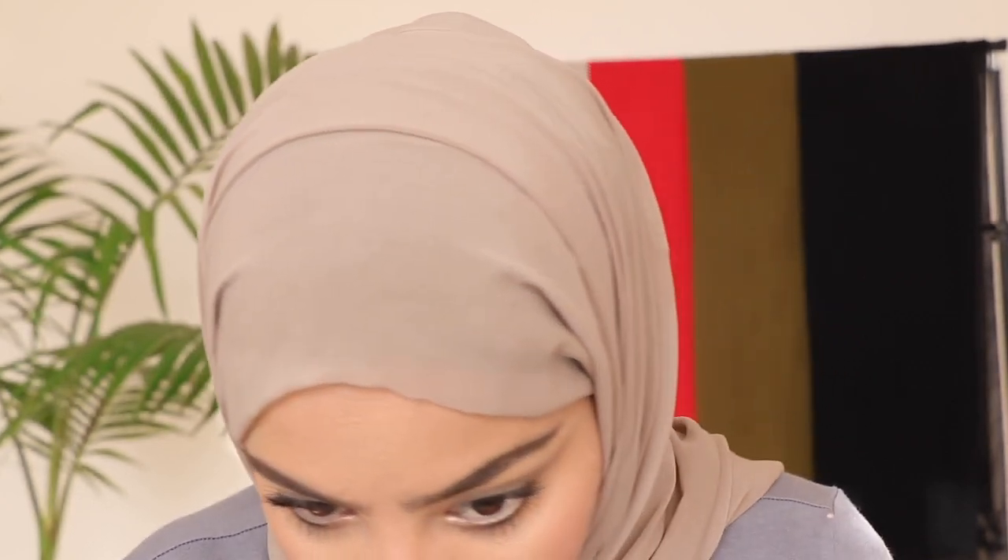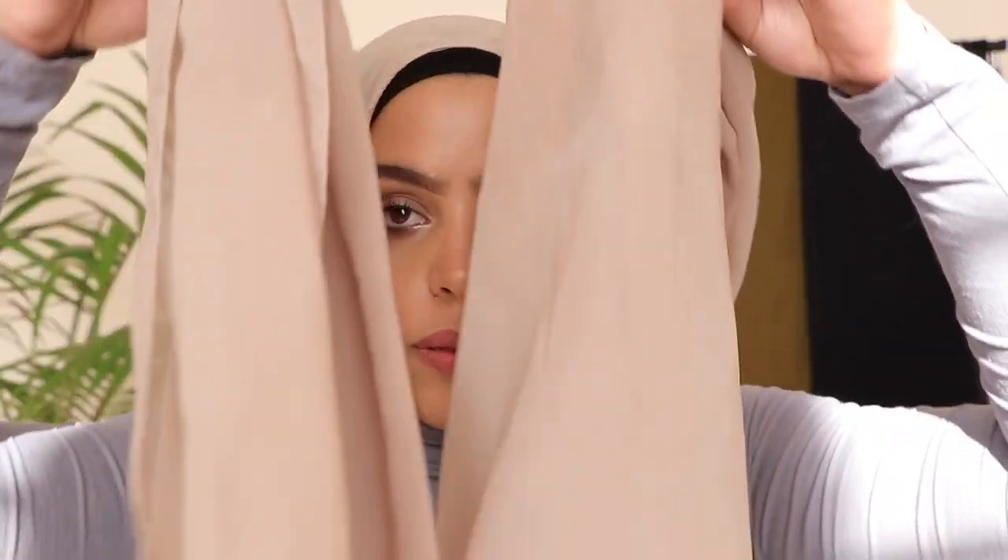I want you guys to see it up close, so make sure these lines look cute. You can make them more messy or less messy — it's really up to you. I like this amount of mess and tucked-in tension, whatever you want to call it. Along with my favorite hijab styles, I'm actually demonstrating with my favorite hijab materials, and chiffon is literally my favorite.